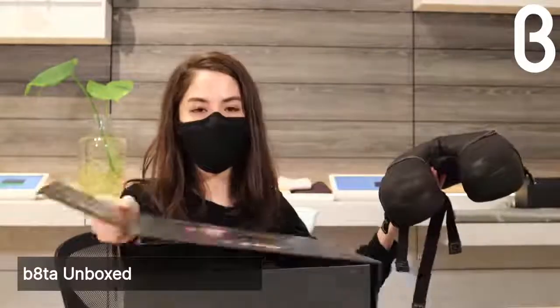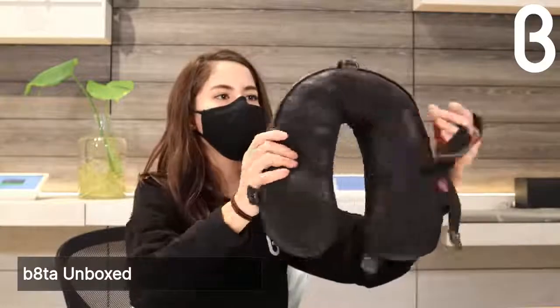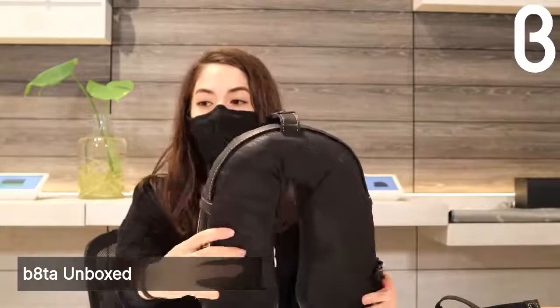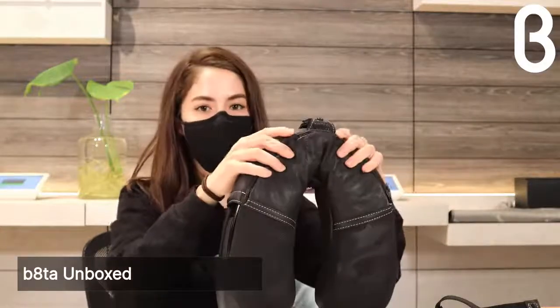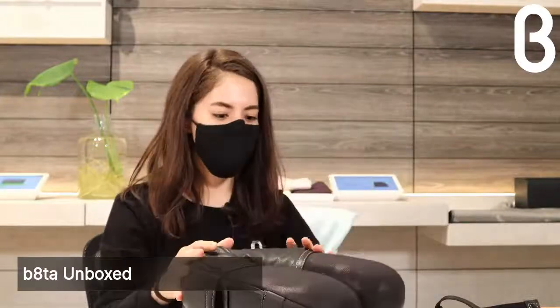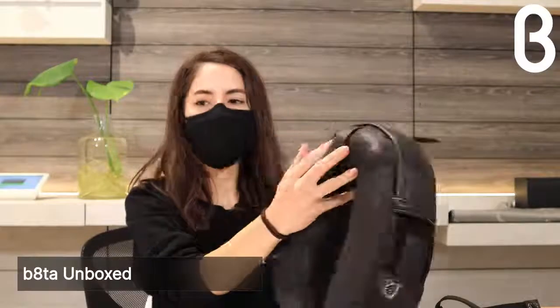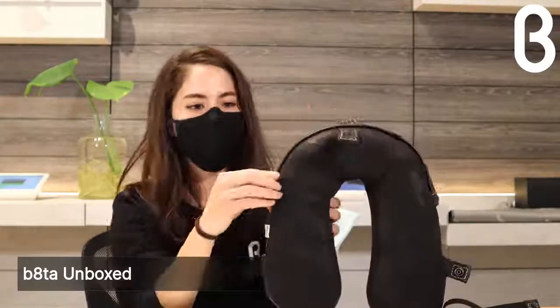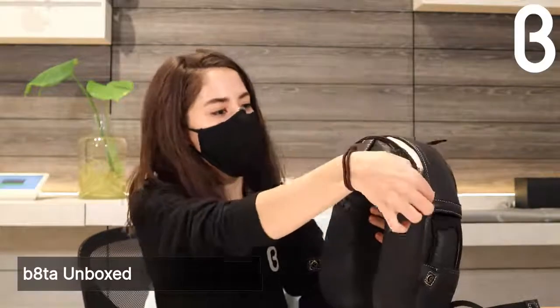Before we attach the strap, something to know about the MyJet is that it is very customizable to fit your individual needs and your own anatomy. To get started, they say to open the zipper compartment at the base, which reveals the memory foam — it's practically spilling out.